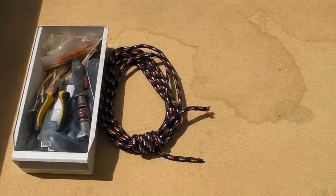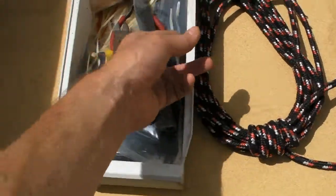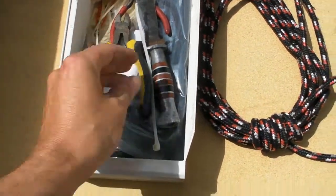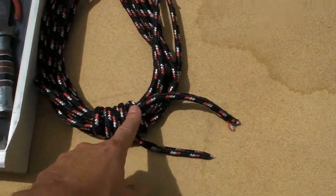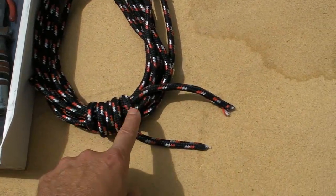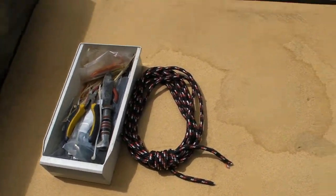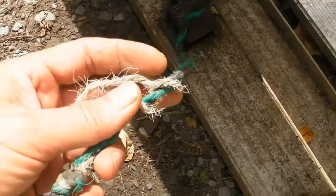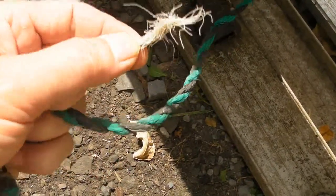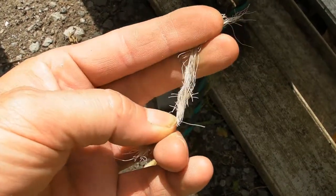All you really need is some rope, a knife, and maybe some side cutters. I like to use zip ties at the end of it. Try not to use nylon rope, because nylon rope after it gets in the elements, it gets all dry and frays — it deteriorates in the weather.